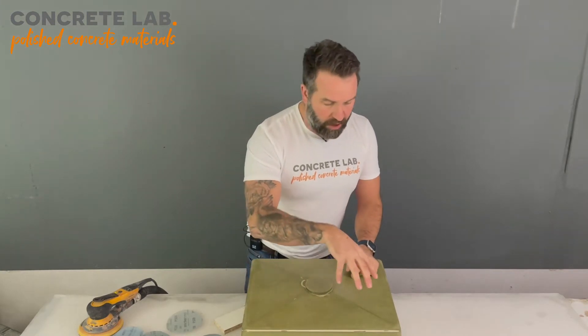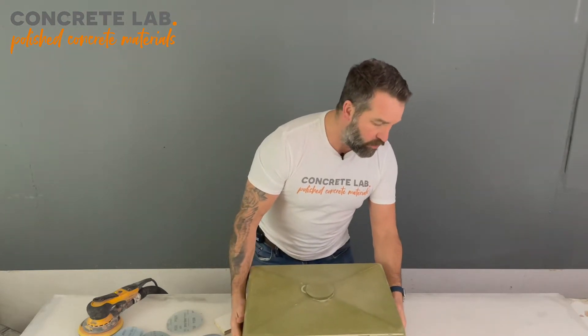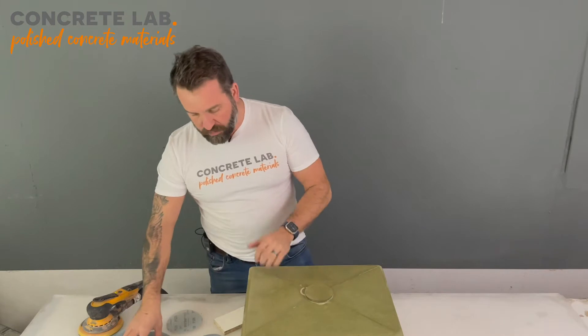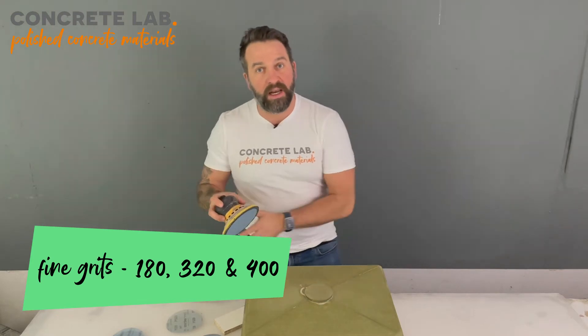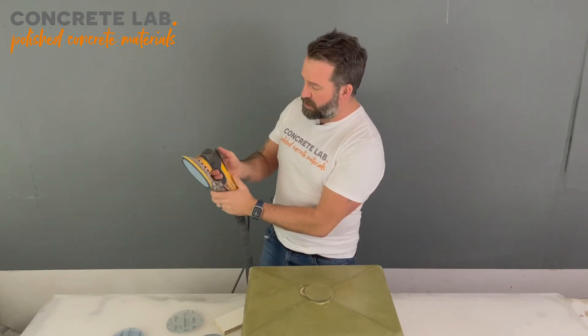We're then going to apply a couple of coats of mold release wax so that when we pour the concrete over it and come to demolding, the wax will assist in pulling the insert out. But to start with we're just going to go over the insert quickly with some sanding pads using our trusty orbital sander. We've got dust extraction.